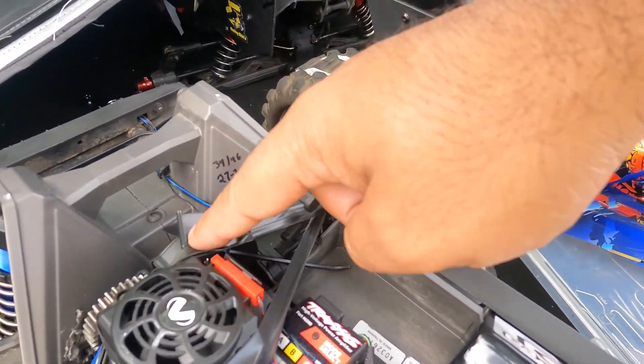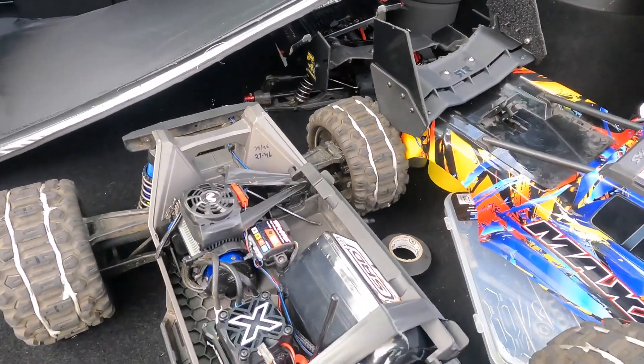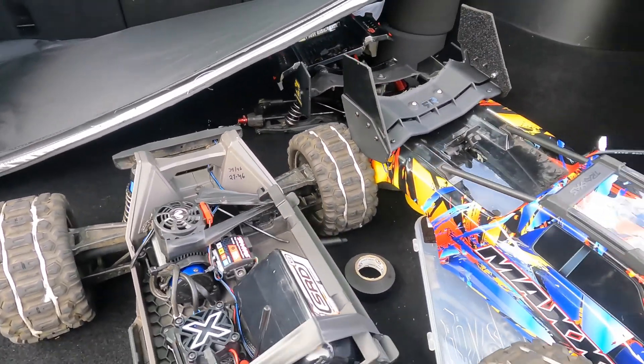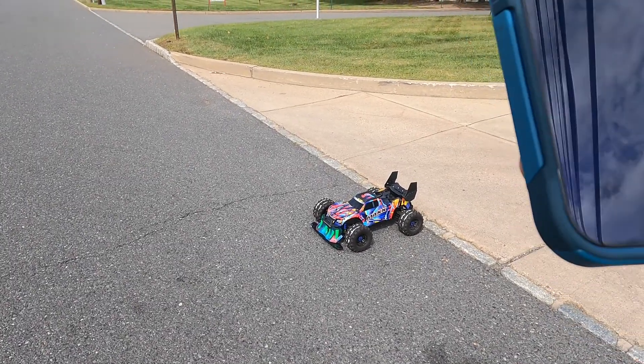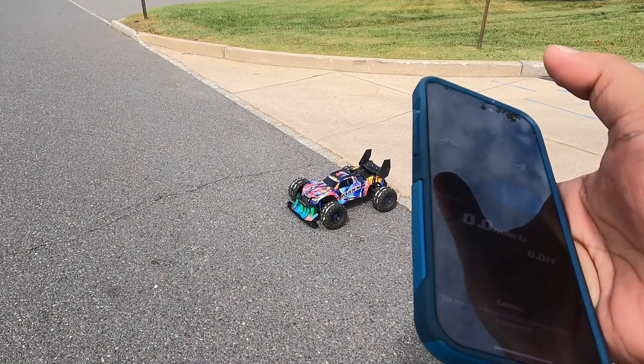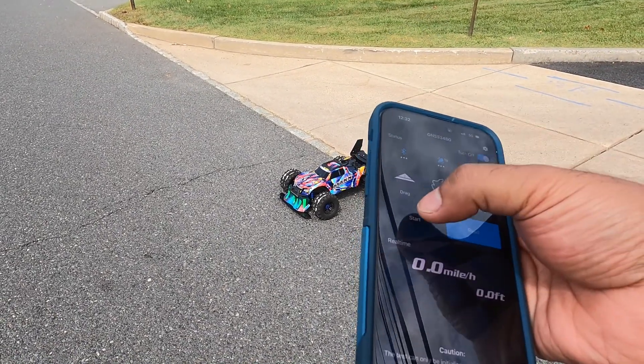We put an allen key in there and taped the heck out of it so it doesn't move. It gives me a little harder mesh which I don't like, but that's fine. We're going with number one and number two. We're gonna track start/stop, read zeroed out, track start.